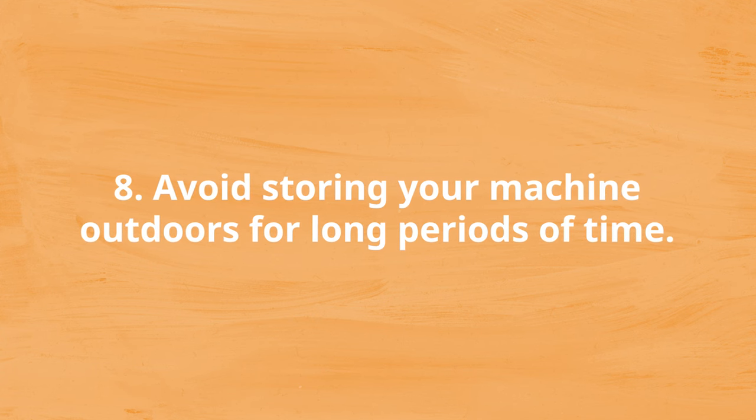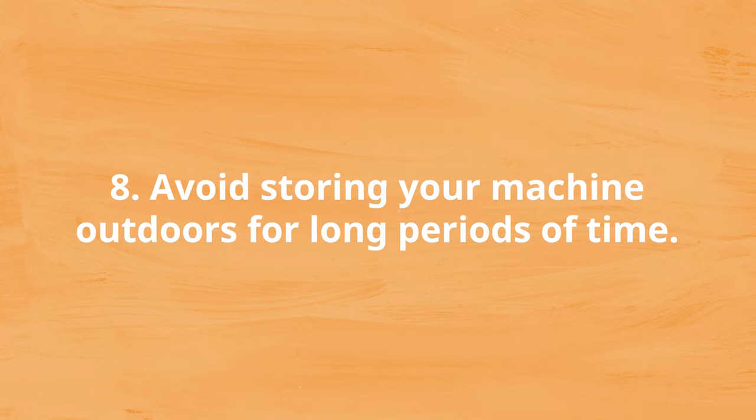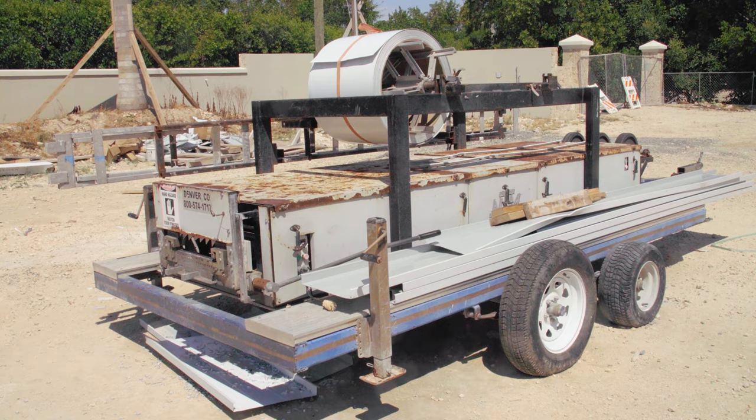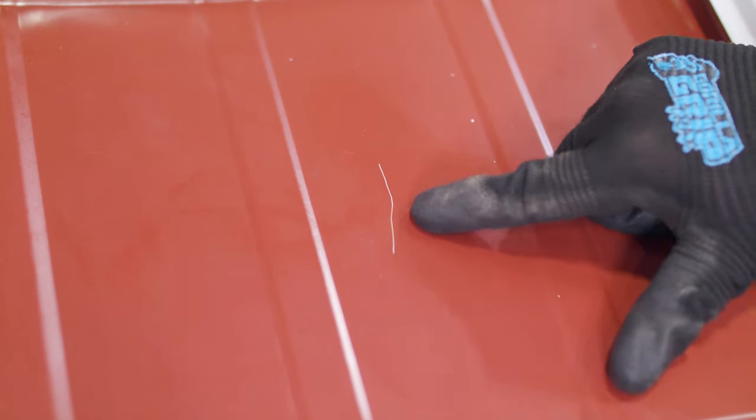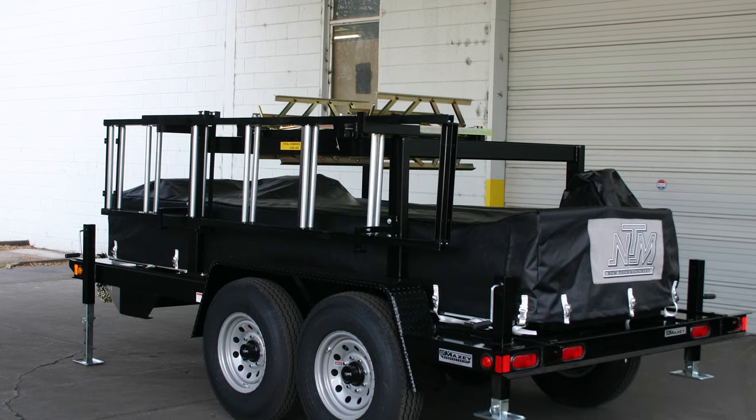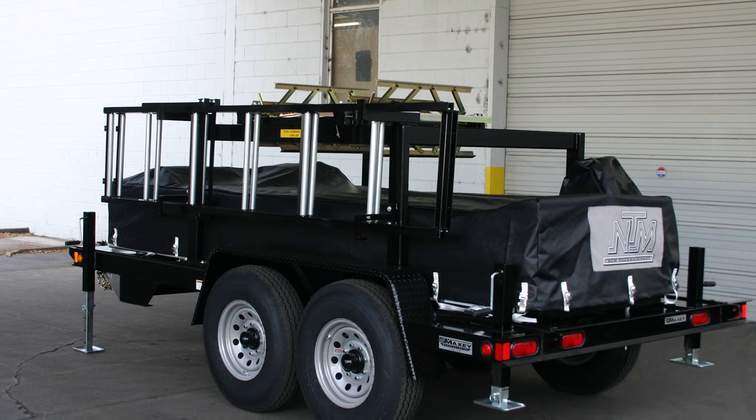Number eight: avoid storing your machine outdoors for long periods of time. While portable roll-forming machinery is designed to be used outdoors, storing it outside for a long time can cause problems. Continuous exposure to weather like rain or snow can cause rust to form over time. Storing your machine outdoors also increases the chance of dirt and debris becoming trapped in the drive rollers and forming rollers, which can scratch the metal coil as it goes through the machine. If you cover your machine with a tarp, make sure there's enough ventilation to prevent condensation and rust.